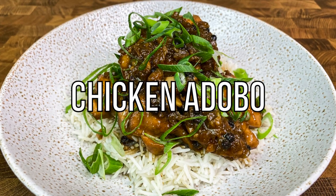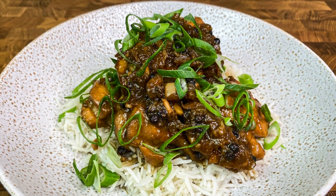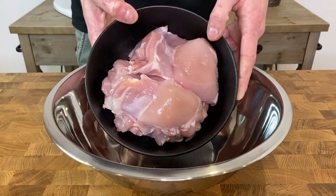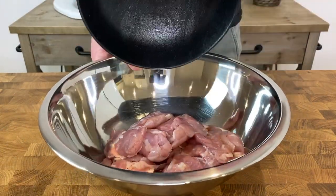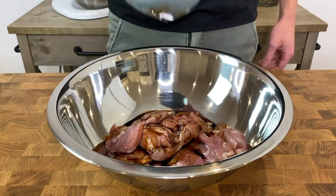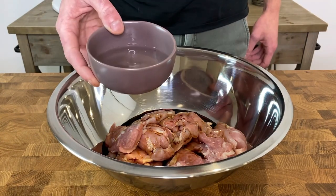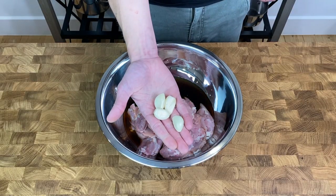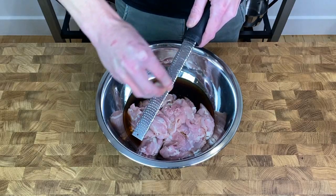Let's start by putting 750 grams or 1.6 pounds of chicken thigh into a mixing bowl. For the marinade, pour in one third of a cup or 80 milliliters of soy sauce and 110 milliliters of white vinegar. Grab yourself four garlic cloves and grate them in using a fine microplane, which will turn the garlic into a paste.